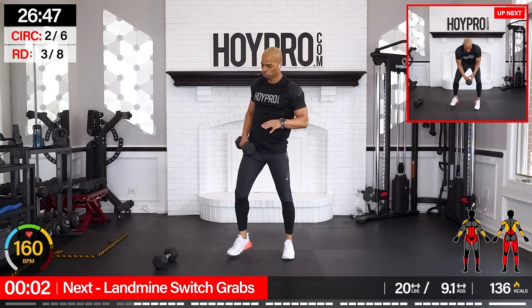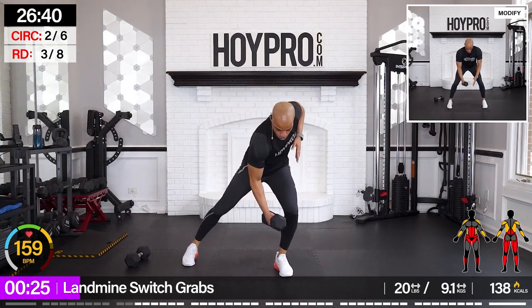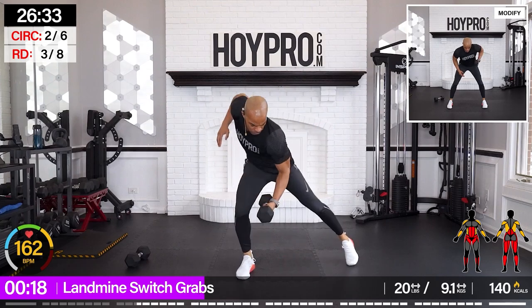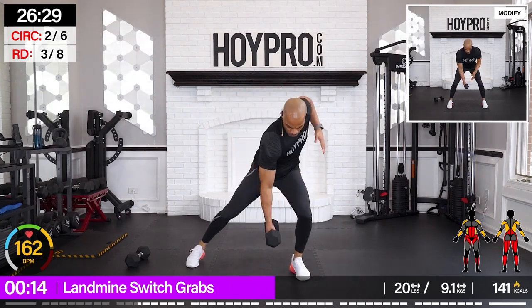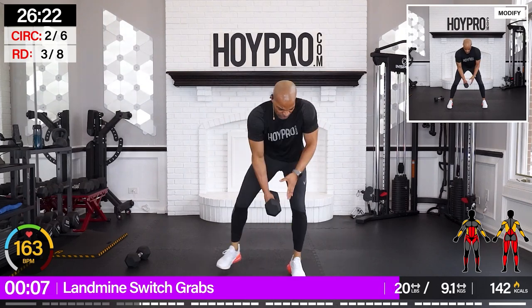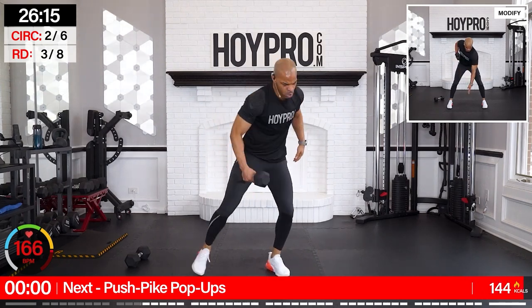Set it up — we're going to switch left and right. Back is flat, you're switching and grabbing. Come on. Keep that weight in place and grab. Up. Glutify it up. Abs are locked. Come on. Power — shift those legs at the same time. Woo. Good.